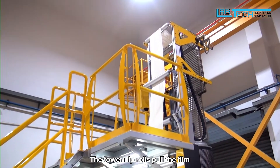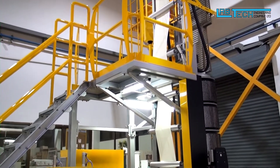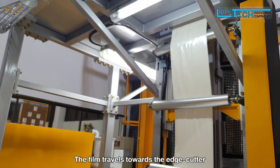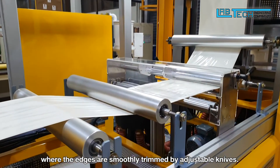The tower nip rolls pull the film and a series of guide rolls lead the film downstream. The film travels towards the edge cutter where the edges are smoothly trimmed by adjustable knives.